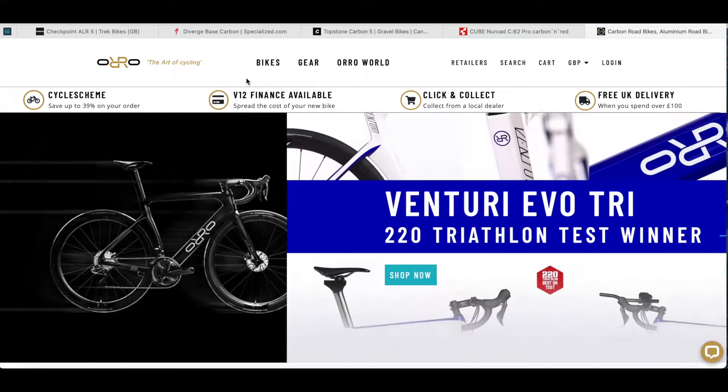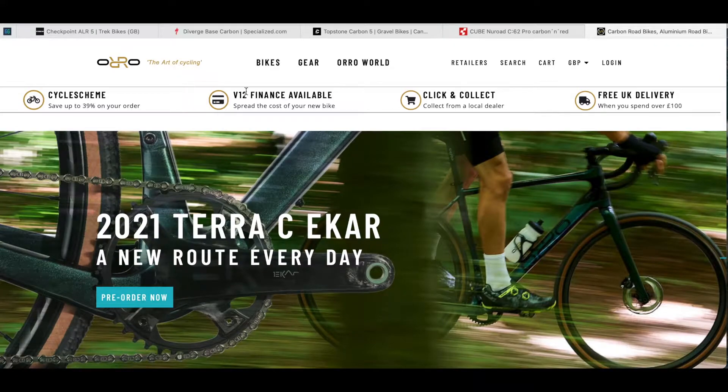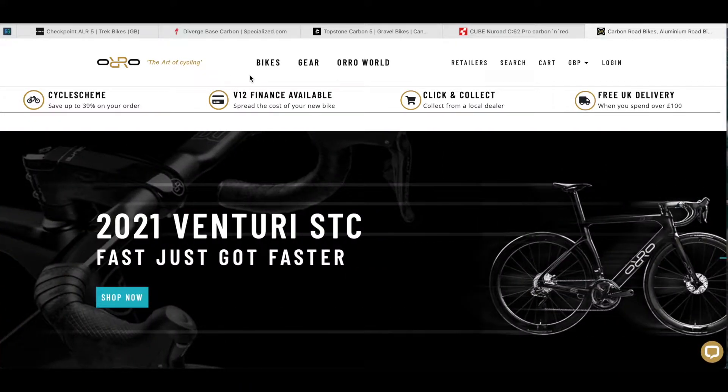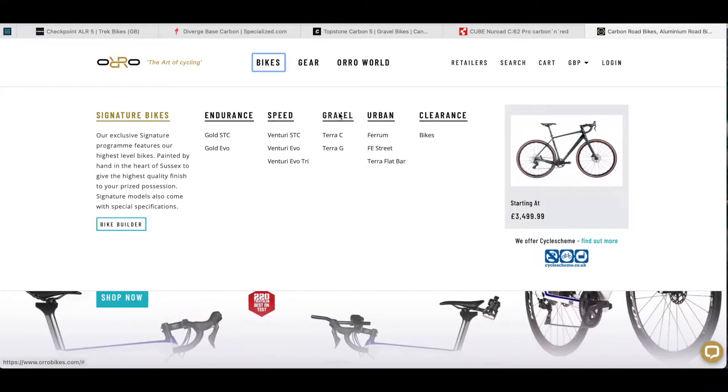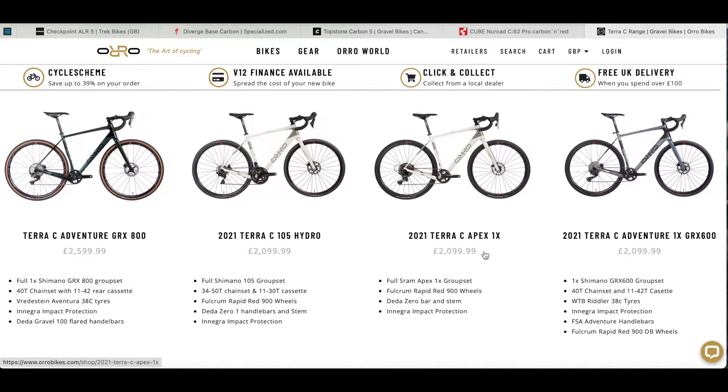Let's take a look at the website. Oro is a UK brand designed in Sussex and they do gravel and road bikes. Looking at the gravel range, it's the Terra C we're interested in today. They do a number of different builds all utilizing the same carbon frame. On the right is the Terra C Adventure — the one by GRX 600, which is what I've gone for.